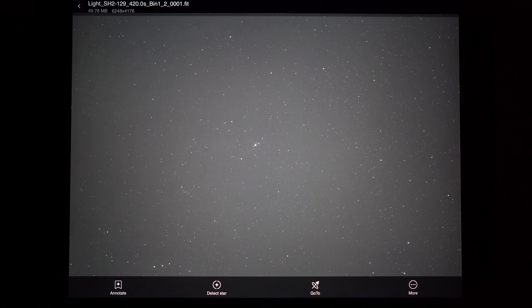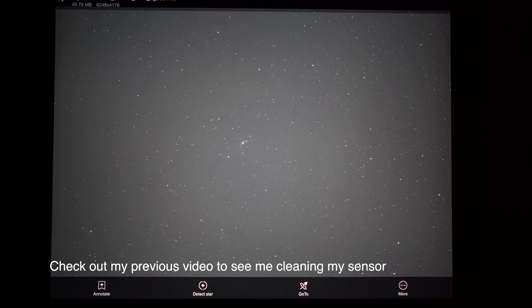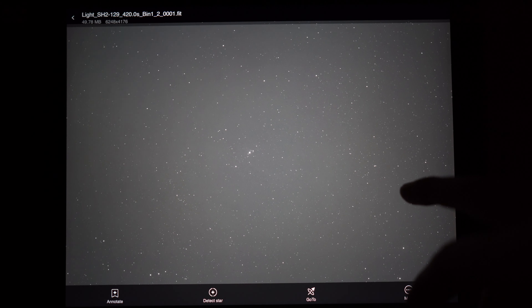That first seven-minute sub has rolled in on the oxygen filter and as I expected I can barely see any nebulosity - it just looks like a field of stars. I just have to trust that it's in that image; I'm sure once I stack them all together I'll be able to pull something out. So a bit nervous, but hopefully I'll be able to pull out that detail in post-processing.